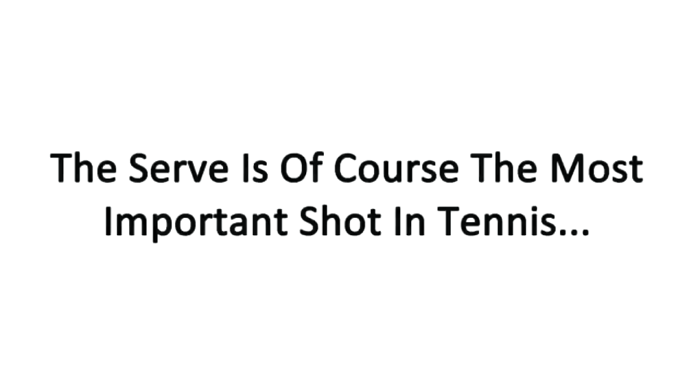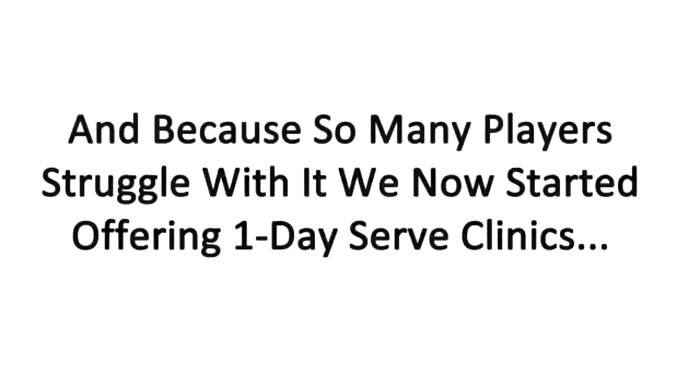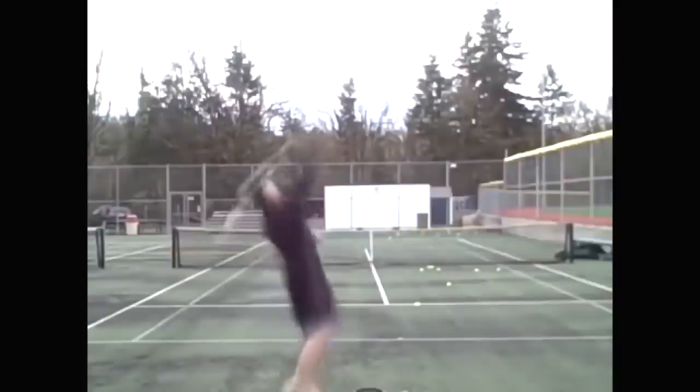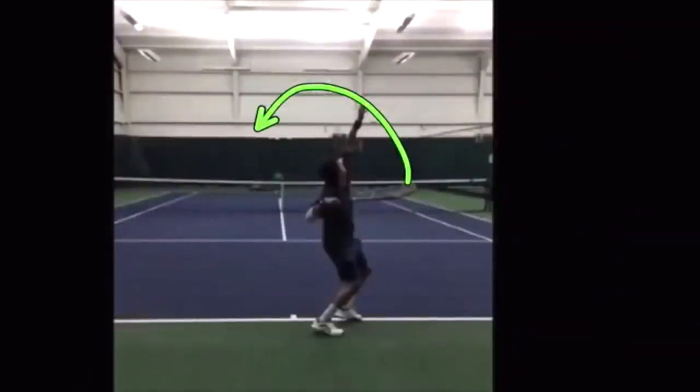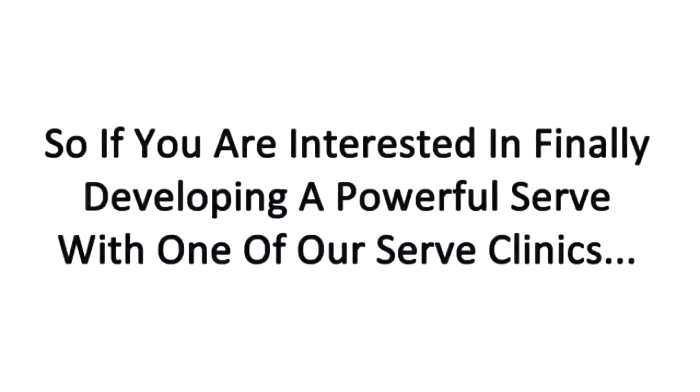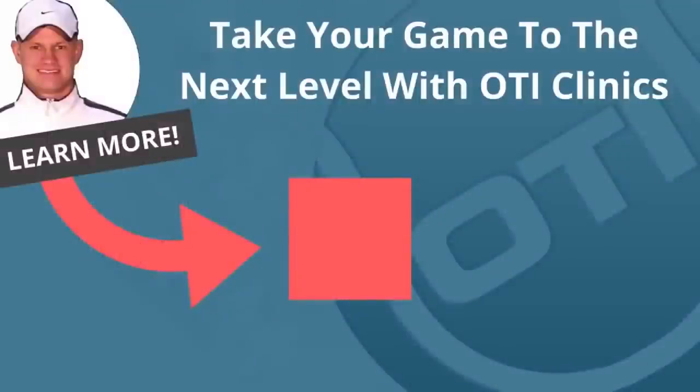The serve is of course the most important shot in tennis, and because so many players struggle with it we've now started offering one-day serve clinics. These serve clinics will break down your serve with video analysis and show you exactly what elements need to be fixed so that you can hit powerful serves. So if you're interested in finally developing a powerful serve with one of our serve clinics, click the link inside this video right now for all the details on upcoming serve clinics.